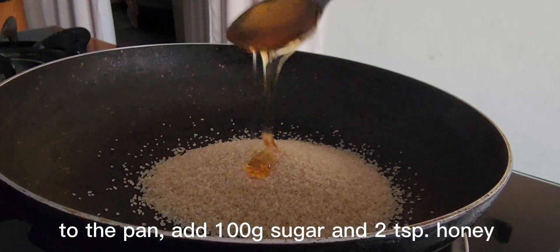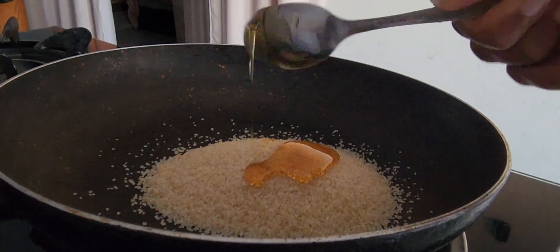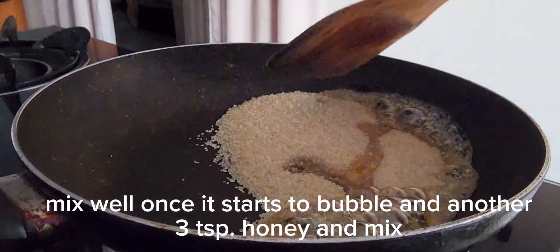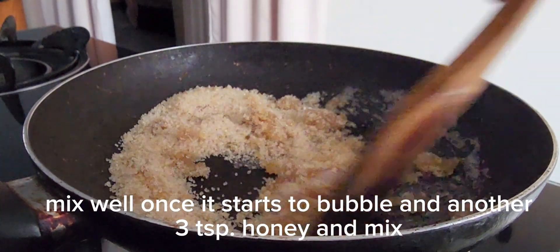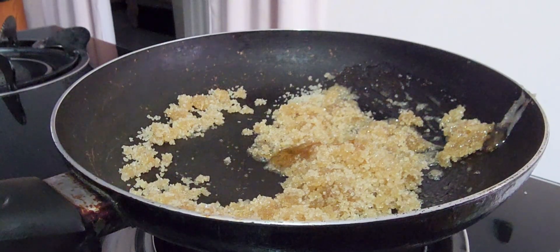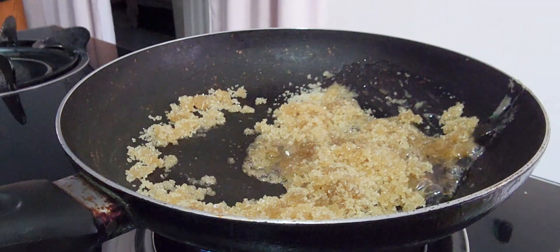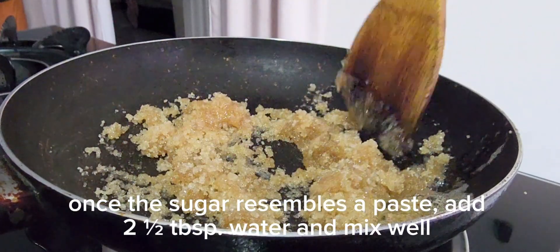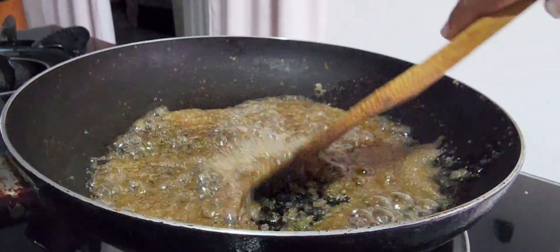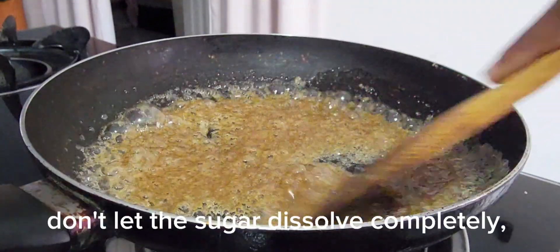To the pan, add 100g sugar and 2 teaspoons honey. Mix well once it starts to bubble, then add another 3 teaspoons honey and mix. Once the sugar resembles a paste, add 2 and a half tablespoons water and mix well. Don't let the sugar dissolve completely.